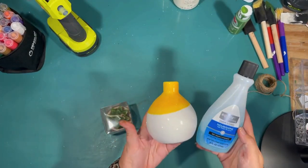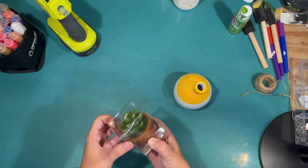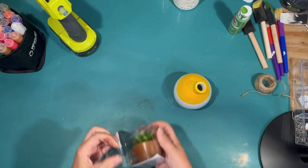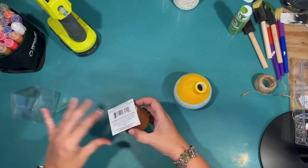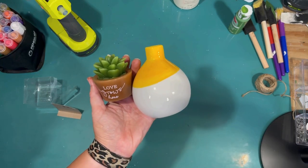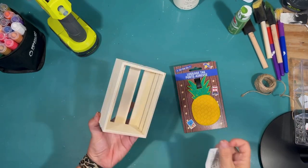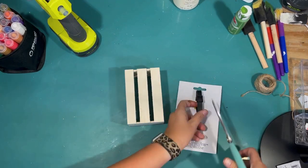Now this was a vase I picked up at Dollar Tree that had blue spots on the bottom. I used some fingernail polish remover to take the blue spots off, leaving it just yellow and white. Then I picked up this cute candle at Dollar Tree today — it's more of a succulent, but it also reminds me of the plant a pineapple grows out of, so I thought that might be fun too.